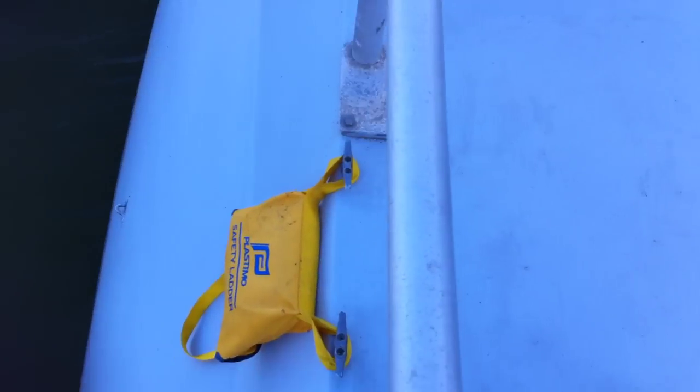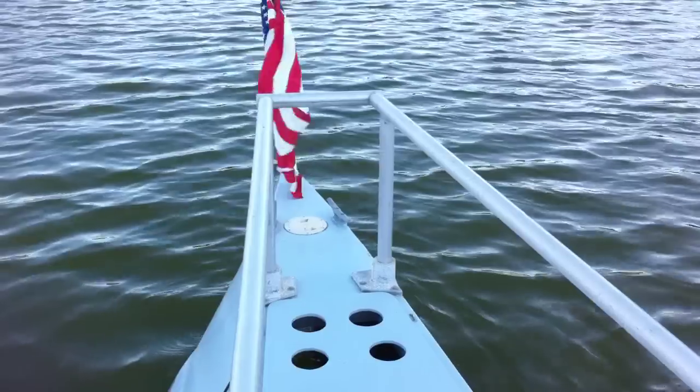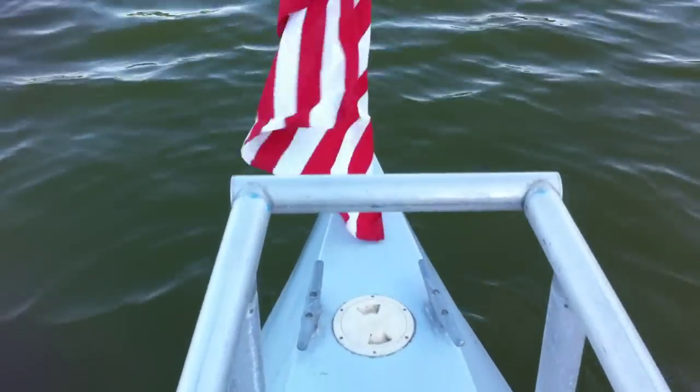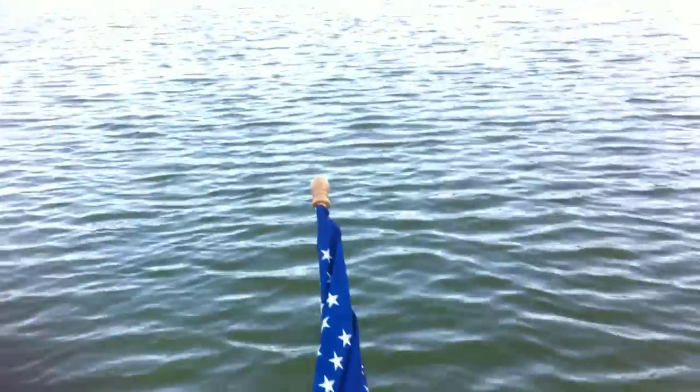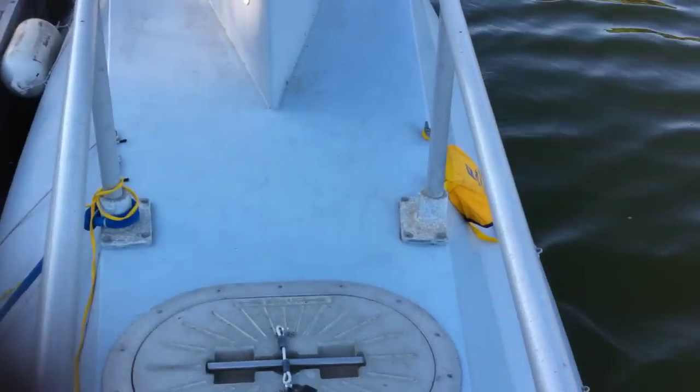PA. Rescue ladder. Then from the back looking forward — 42 feet altogether.